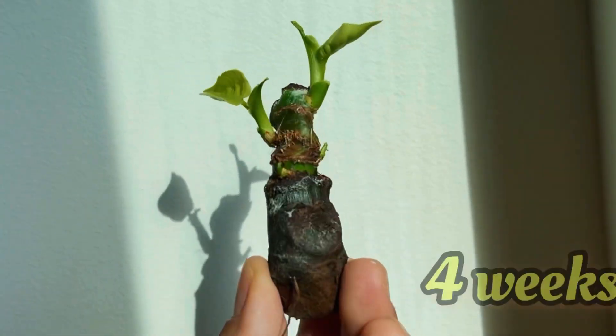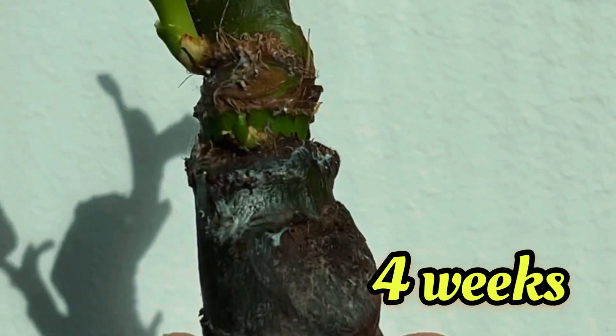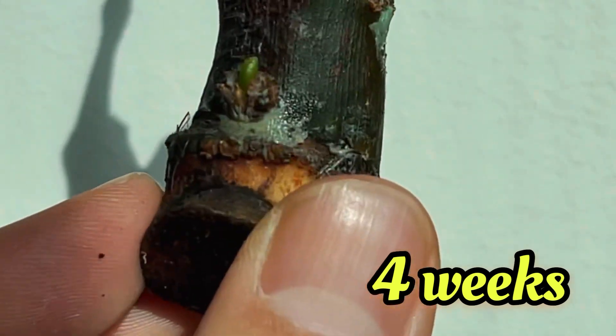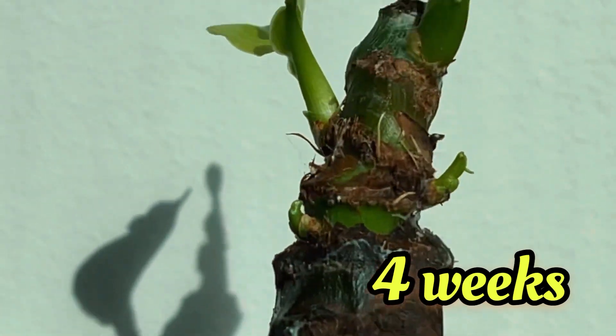And this is hopefully what you'll get after 4 weeks of wait. As you can see, there are multiple growth points coming out from this chunk and the top parts even have young leaves that are unfurling already.